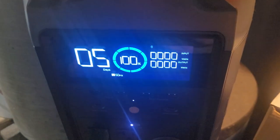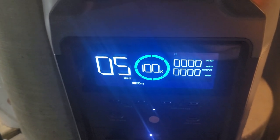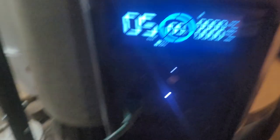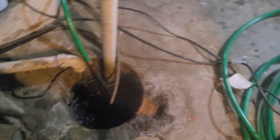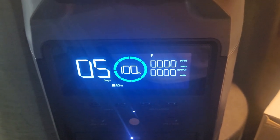I've got a hose rigged up to a spigot down here that is running water into my sump pump. We're at 5 days of power, 100%, with this EcoFlow Delta Pro. We're running water down into the sump pump, and we're going to see here in a second when it kicks on, what it does.